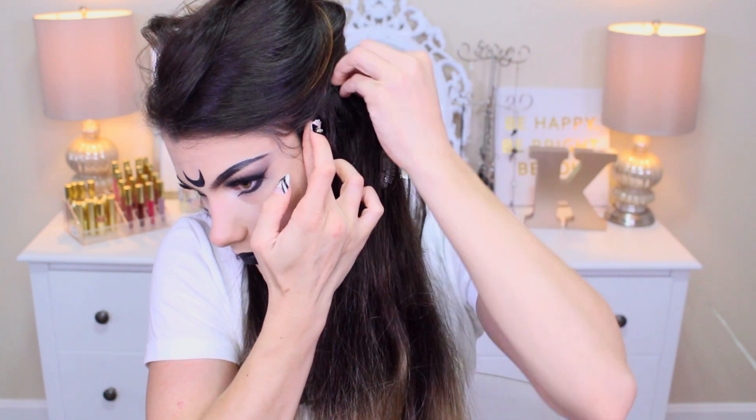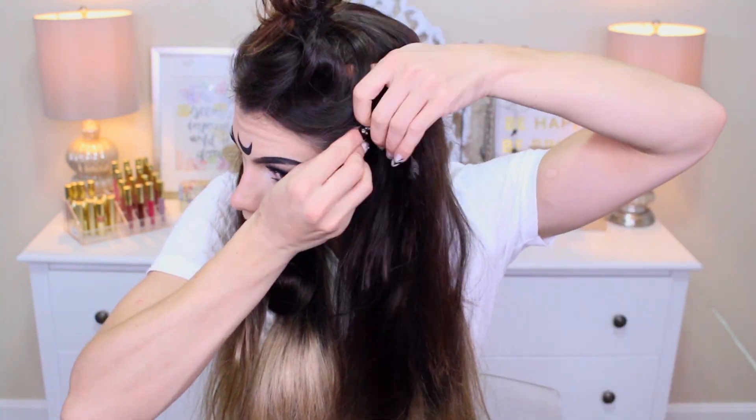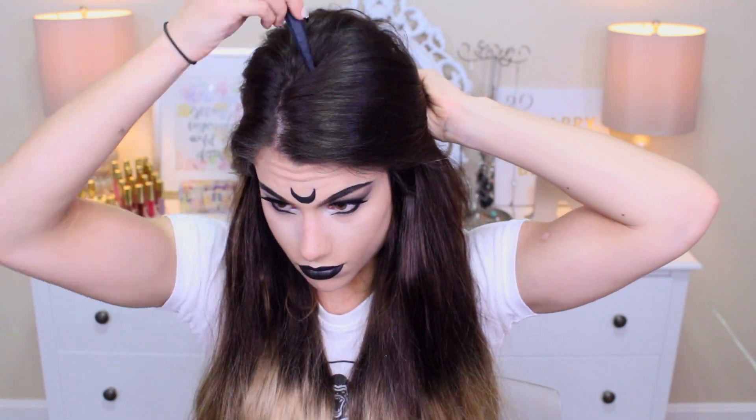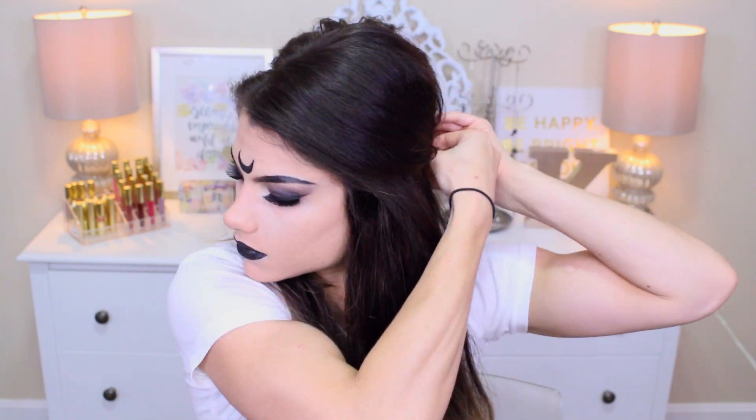Moving on to the hair — you want to clip in hair extensions if you don't already have ombre blonde hair. These are from Lexi Hair, and I'll have a direct link down below. I'm clipping in two four-clip wefts on either side, then adding one-clip and two-clip wefts for even more volume. I teased the top of my hair all around the crown — sides, back, a little in the front — then brought it all back to cover the extension clips. I used bobby pins to pin it in place and pulled some bangs forward, but not too much so the makeup still shows.